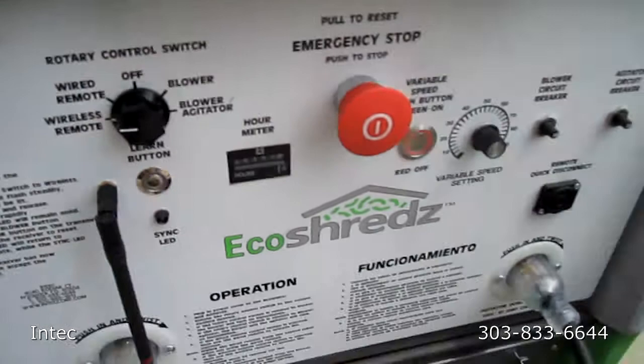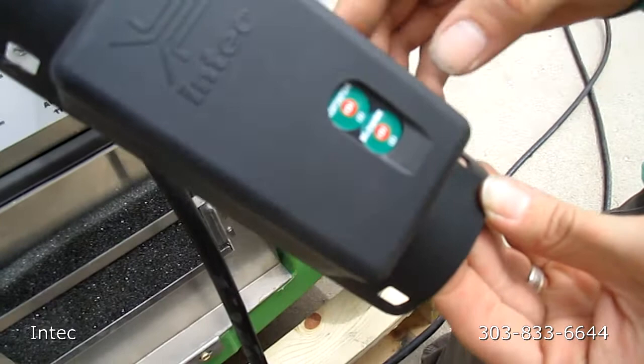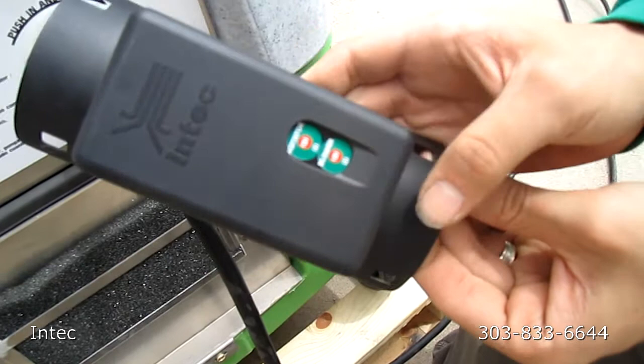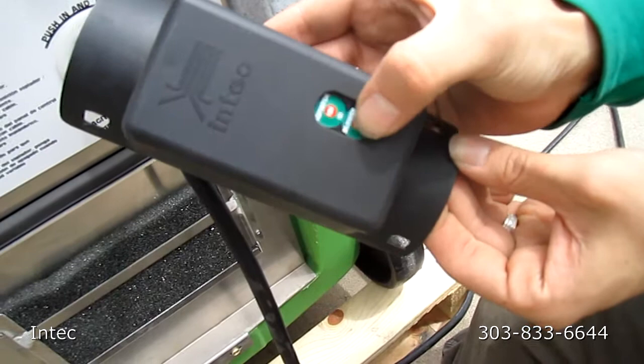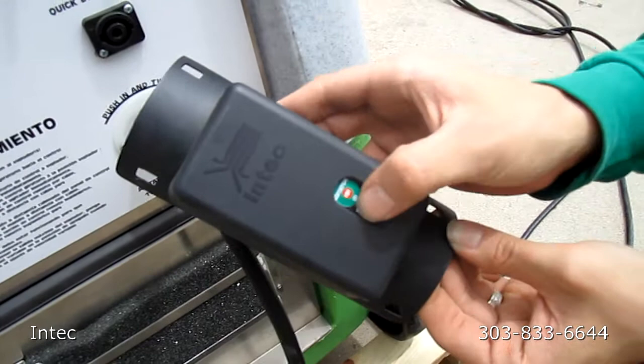The last way to control this machine would be with your wireless remote. You would turn your rotary control switch to wireless and use this to control the machine. Similarly to the wired remote, you have to turn the blower on first, followed by the agitator. The agitator will not turn on unless the blower is on first. Then agitator off and blower on. If you wanted to turn both of them off simultaneously, you would press the blower off button while the agitator is running to turn both of them off.